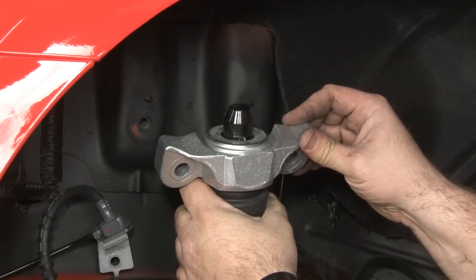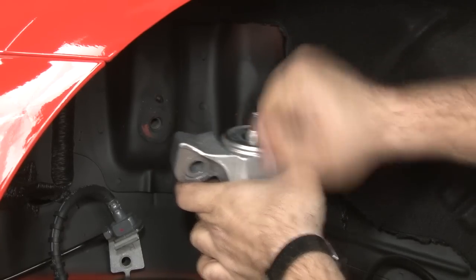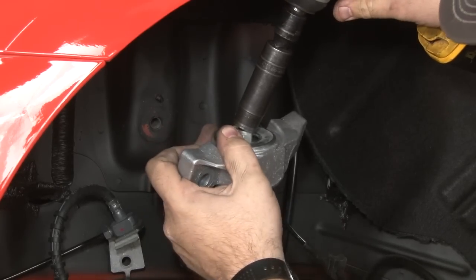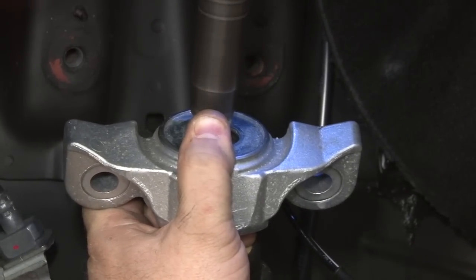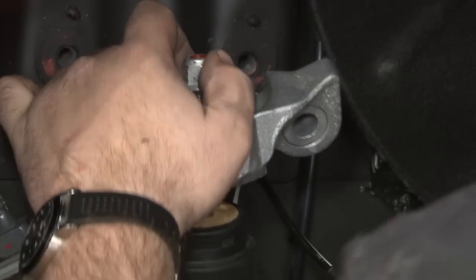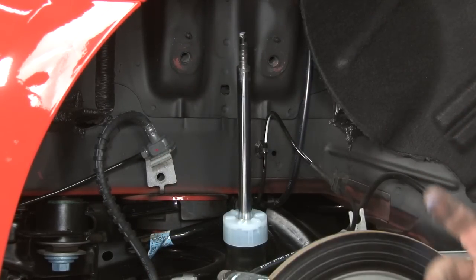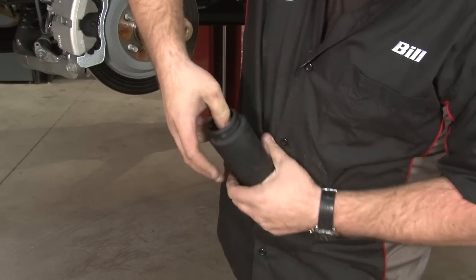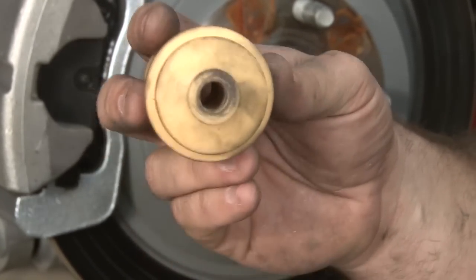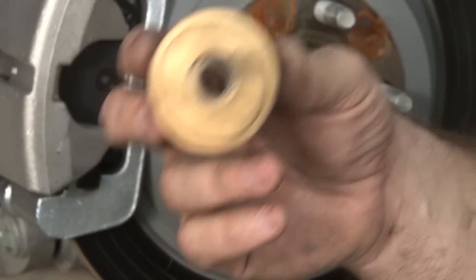To get the bump stop off, we've got to remove the bracket from the top of the shock. This plastic cover — sort of just twist it and pop it, it'll come off. Then remove that nut and this will just slide off the top. We're going to reuse the stock dust boots, so you want to push the bump stop down inside and remove it. The new bump stops are included. We found the opening in these is quite a bit smaller than the one in the factory — you want to use something like a drill bit to ream this opening out a little bit more to make it easier to get this over the shock.